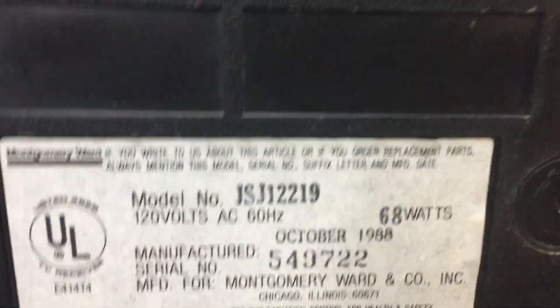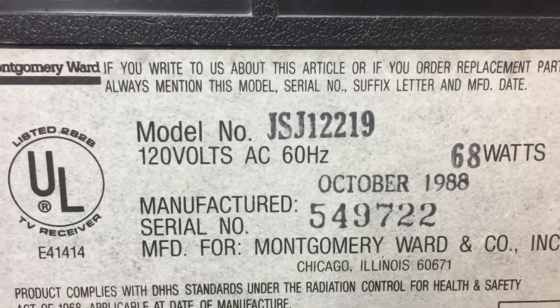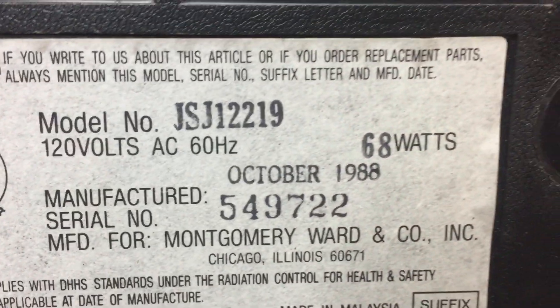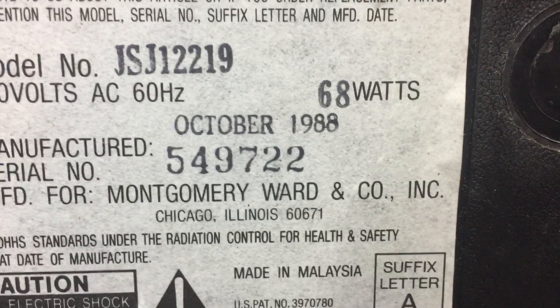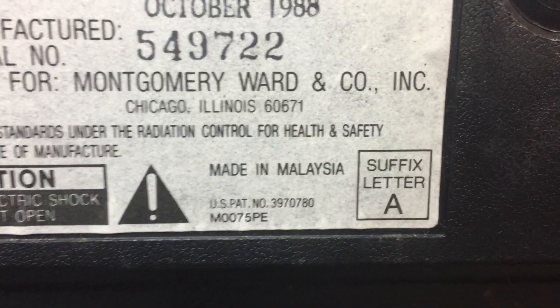I'm picking back up having a look at the back of the unit to find some useful information. Model number JSJ12219, manufacturer's date of October 1988, so definitely going back quite a few years here, and made in Malaysia.